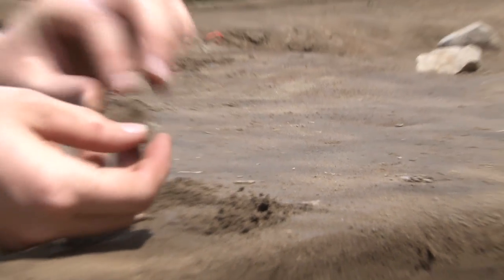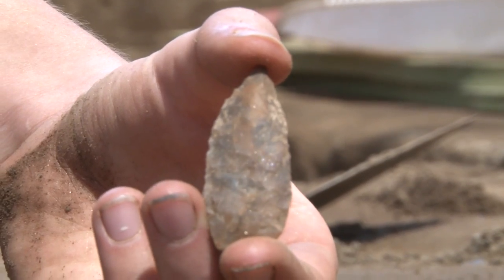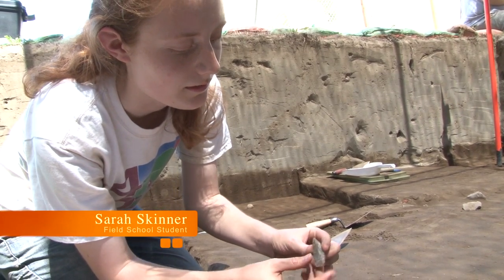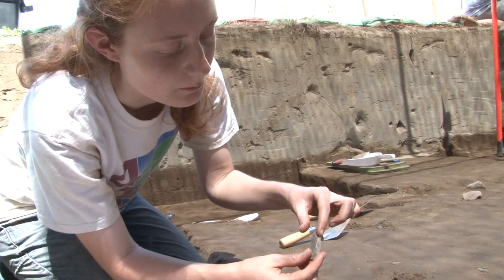What we're looking at is a projectile point, because you can see it's been worked on both sides, so it makes it a biface. It's pretty much the full piece. You can see at the tip here it's cracked a bit, so we're missing the tip of the piece.